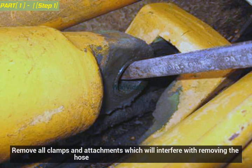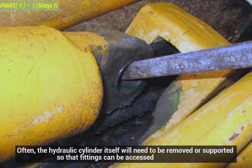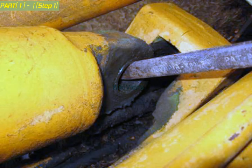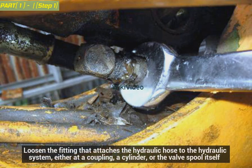Remove all clamps and attachments which will interfere with removing the hose. Often, the hydraulic cylinder itself will need to be removed or supported so that fittings can be accessed. Hydraulic cylinders are either bolted directly to the boss or fixture which it operates, or anchored with a steel pin such as the one in the illustration. Loosen the fitting that attaches the hydraulic hose to the hydraulic system, either at a coupling, a cylinder, or the valve spool itself.